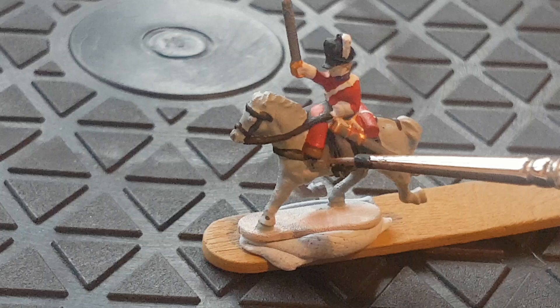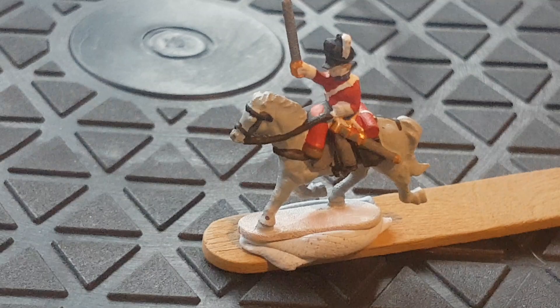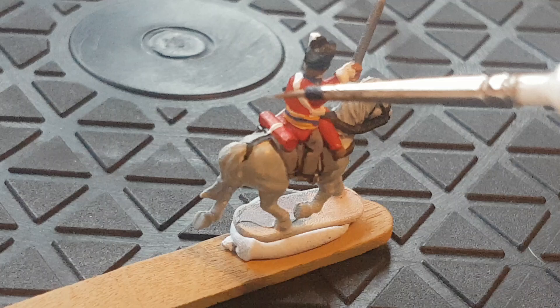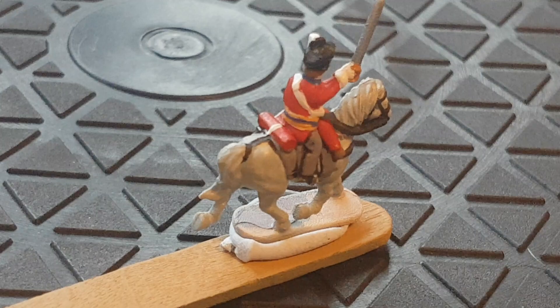The gold is Retributor Gold, and the trousers, sword, and this bit here are Dawnstone. Pretty simple. A bit of Steel Legion Drab for the hair as well. I've also painted a belt around the middle in Averland Sunset with blue. So it's pretty rough and ready — basic paint job down. That's stage one.